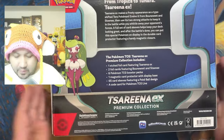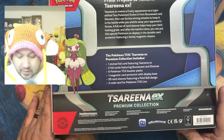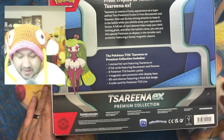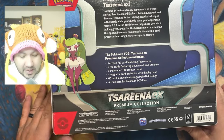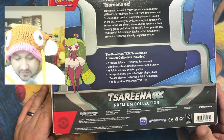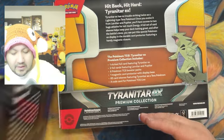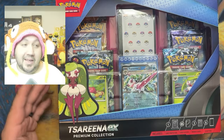They both come with about the same thing: a foil card and foil EX, two edge foil cards, two foil cards featuring the forms they evolved from, six TCG booster packs, and a magnetic card protector with display case — the same one you've seen on the Charizard and Gyarados boxes. They also come with 65 sleeves featuring a Pokéball design, and most if not everything comes with a TCG Live card.